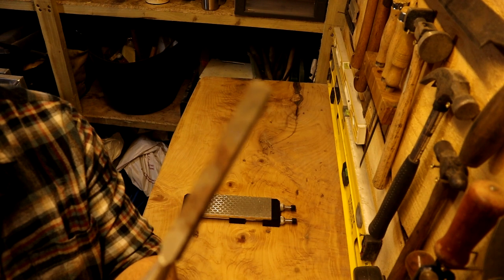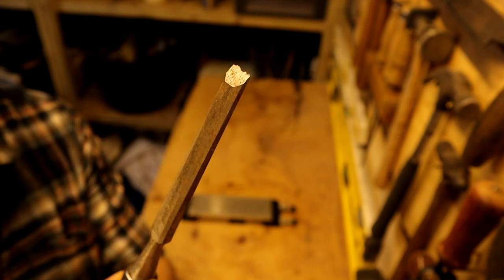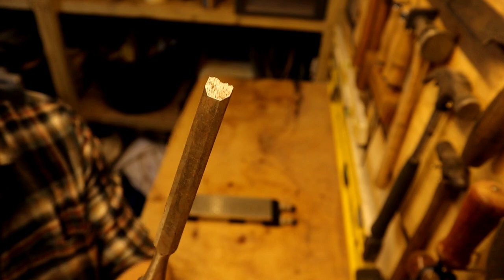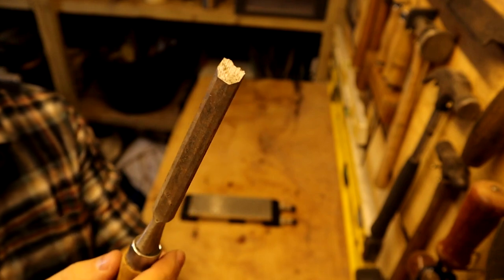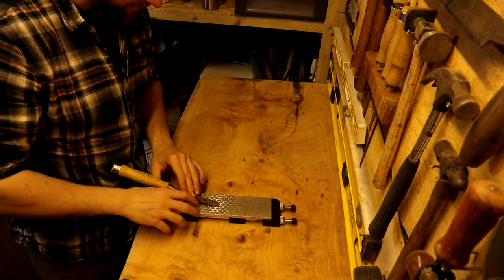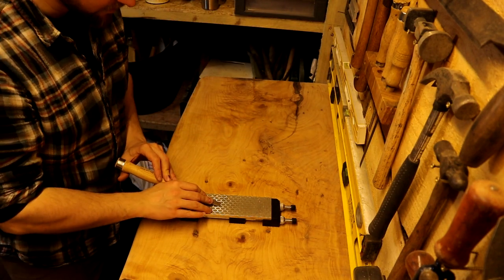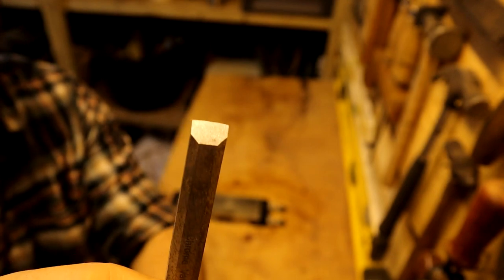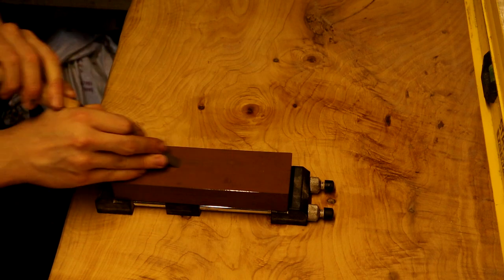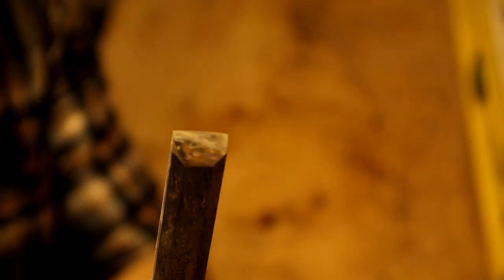I used a wood chisel to pry apart two pieces of metal — in my desperation at not having a cold chisel on hand I used this, and that is why it's in such a state. Absolute sacrilege, but it needs sharpened back. I'm going to start on the 400 grit diamond stone and then work my way up. After flattening out that horrible nick and moving through the water stones, it's looking better and better after the 6000 grit — you can see a nice shine on there. Now I'm going to take it to the strop.